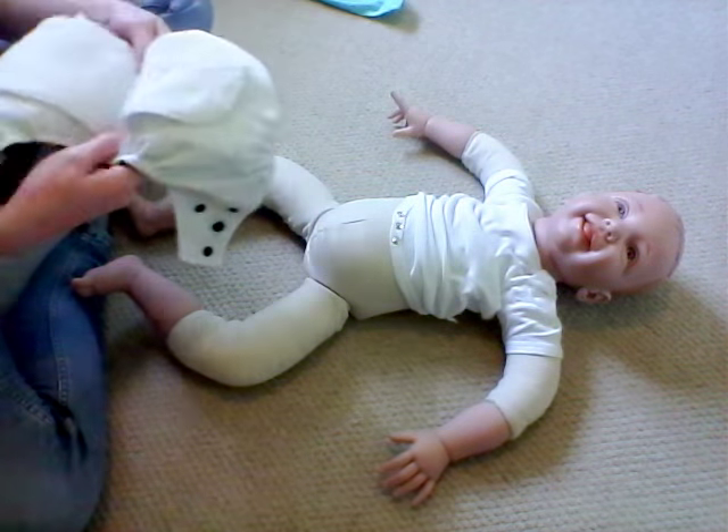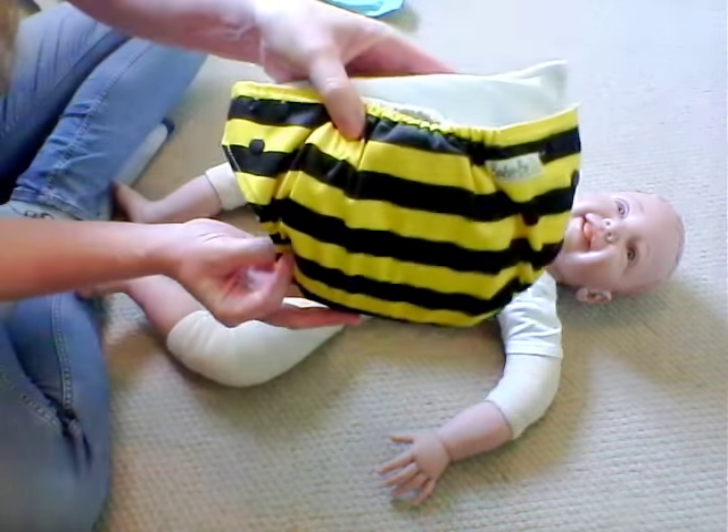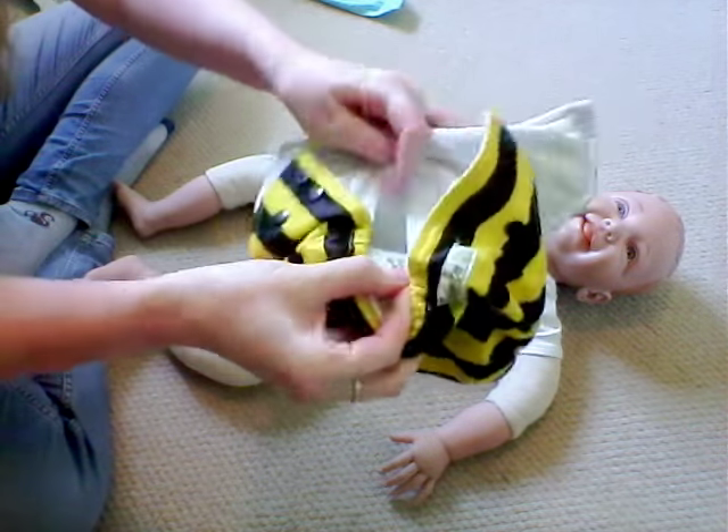First of all I'll show you our pocket nappy. Here I've got a Baba and Boo standard pocket nappy which has got two inserts in its pocket and I've got my fleece liner inside.